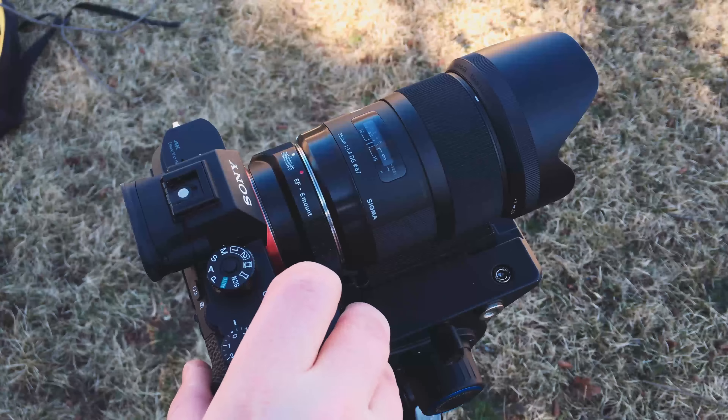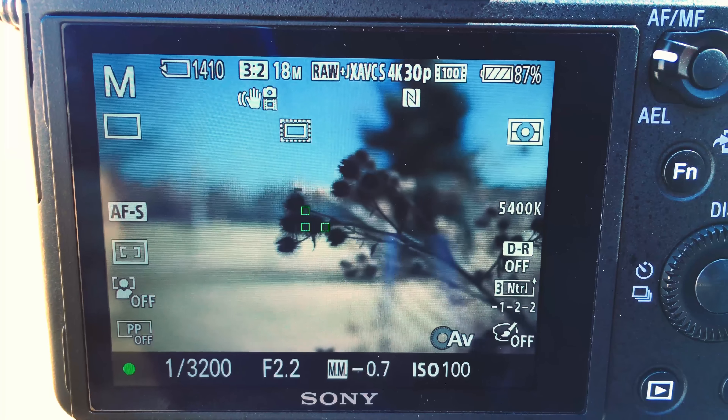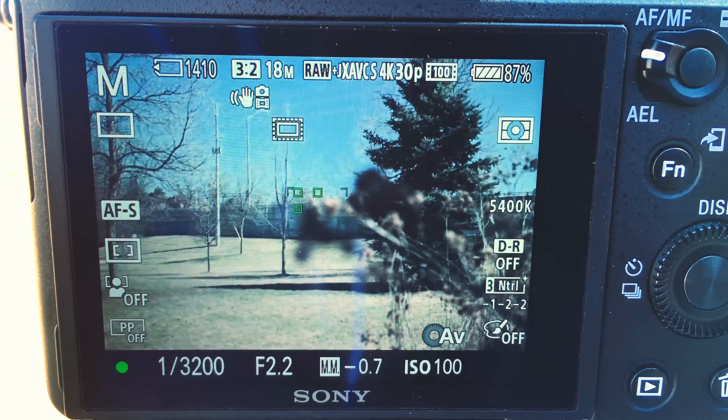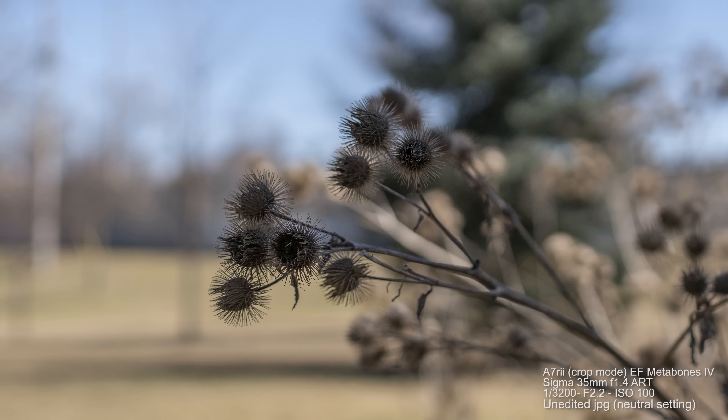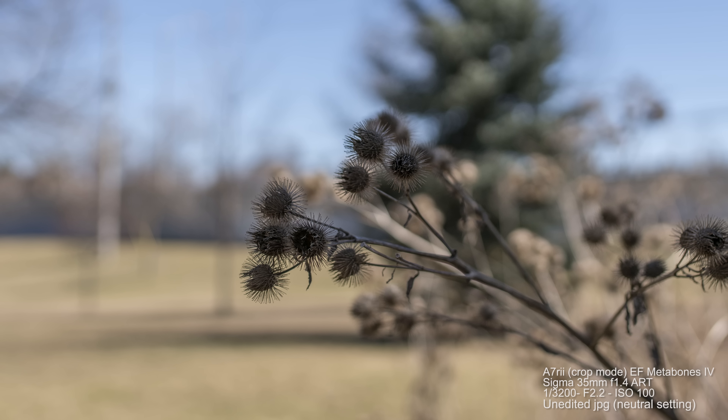Now let's do a quick and dirty test with the Metabones adapter and the Sigma 35 f1.4 Art lens. In that test I'd say the a6300 is actually quite a bit better — it seemed to snap onto things where the a7r2 hesitated. The a6300 seemed to be a lot faster than the a7r2. I guess it's the new autofocus system, which is really nice to see especially for Canon users wanting to use their old Canon lenses. You need the Metabones 4 — it's probably the most reliable.